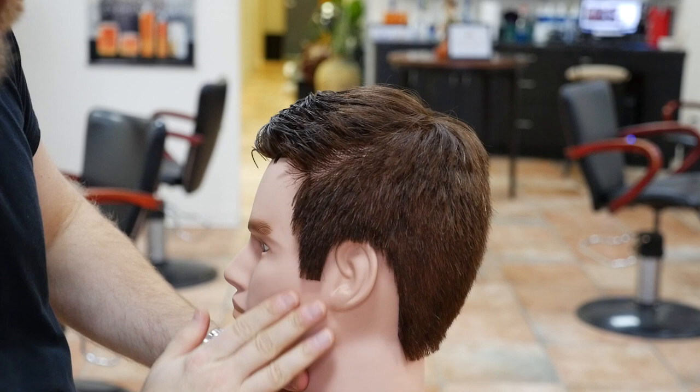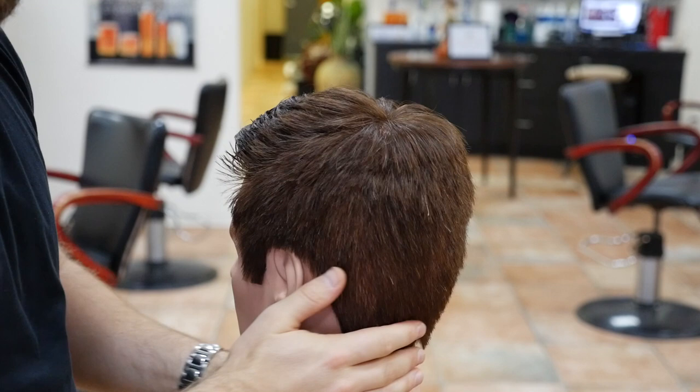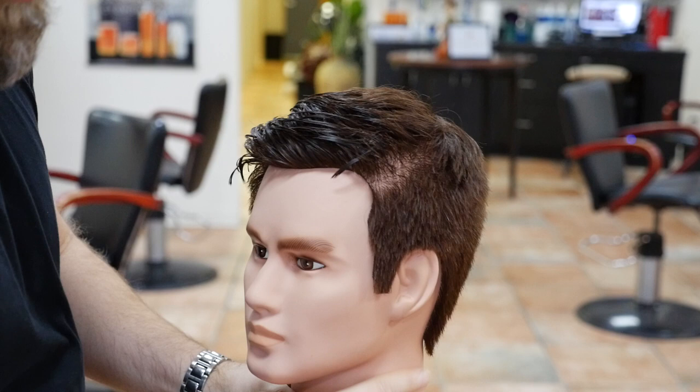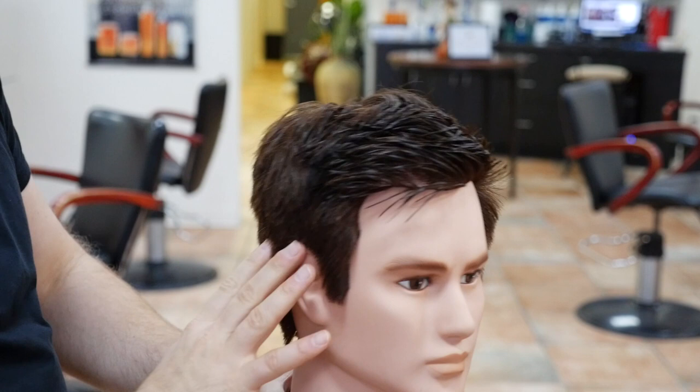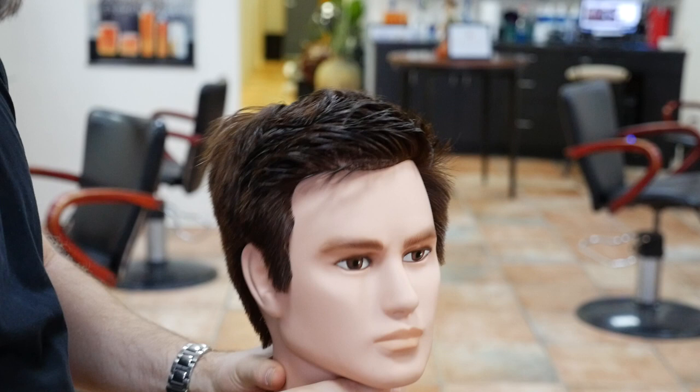For this look, what we've done is went in with probably about a number five guard — you could even use a six — all the way throughout the sides and the back throughout the bottom, and on this side obviously as well. Then blend it in by hand up to about right in through here, working into the corners on both sides to where it's about an inch and a half long right in through the corners. Then in through the top we went inch and a half to two inches, two and a half to three, and probably about four inches or so right into the very front — enough to where you can kind of slick it back and slick it over.